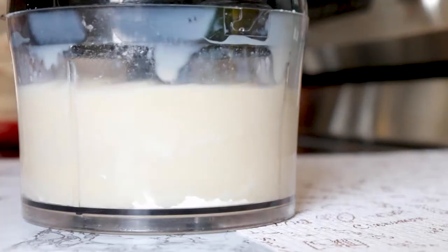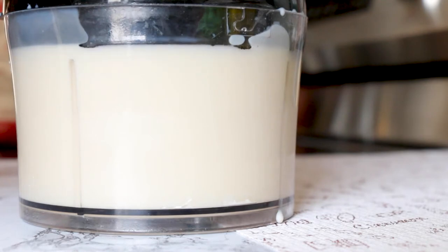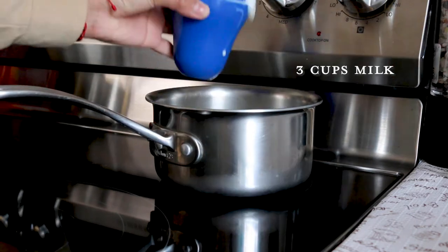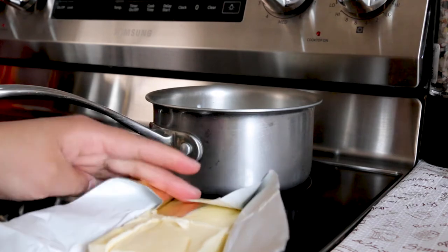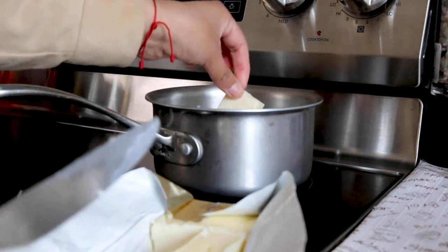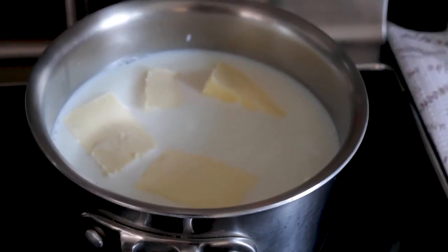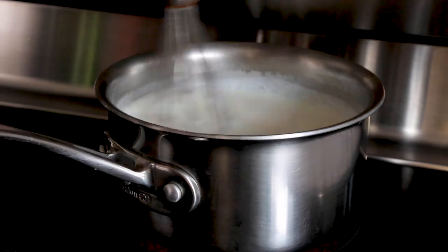Blend these ingredients together until well blended. Then into a large pot, add 3 cups of milk and 8 tablespoons of unsalted butter. I broke up the butter into smaller pieces to help it combine faster with the milk. Bring this mixture up to a boil over medium heat, whisking every now and then to make sure you don't burn the milk. Milk is tricky at this stage and requires your undivided attention.